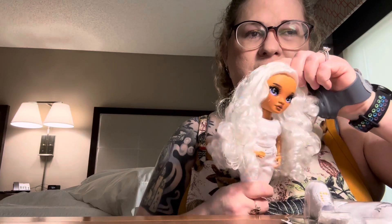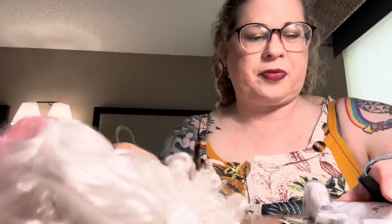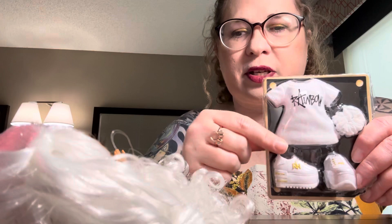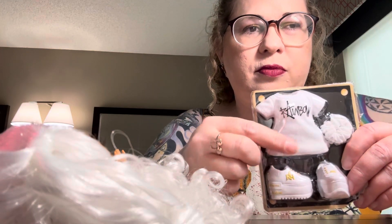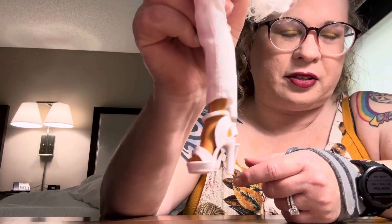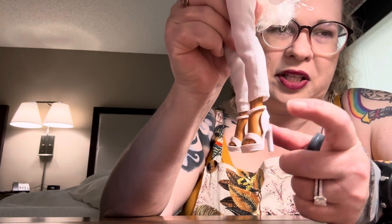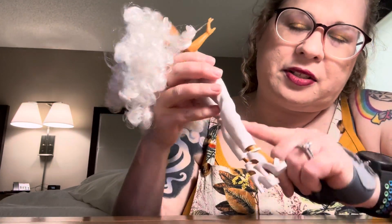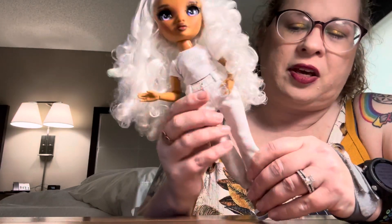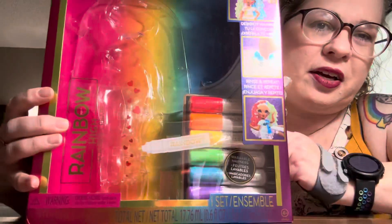She also comes with a second Rainbow High shirt — this one's a longer torso style — then she comes with a scrunchie and tennis shoes, which I think we're going to take on the cruise with us. Her default outfit is plain white heels that look like they have rainbows you could color in. The jeans have white-on-white Rainbow High branding, and the crop top she's wearing has sparkle in it.